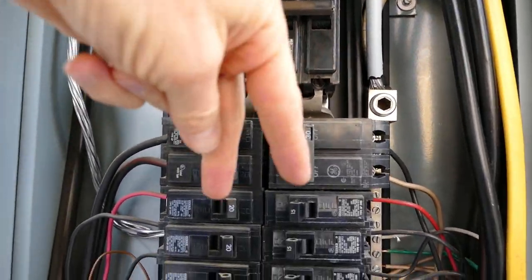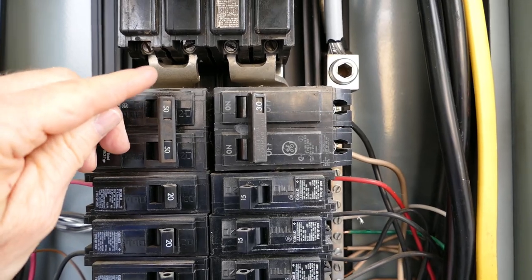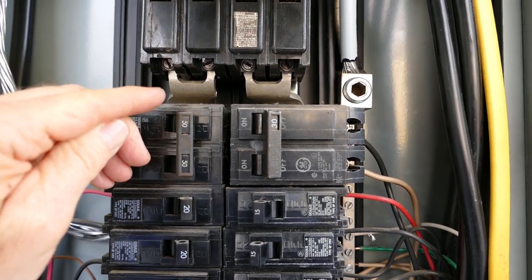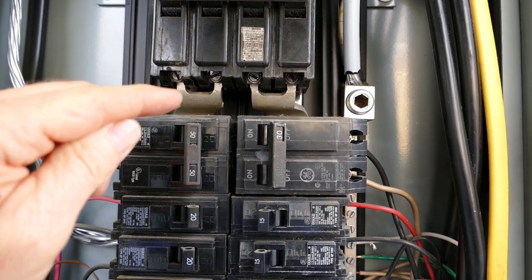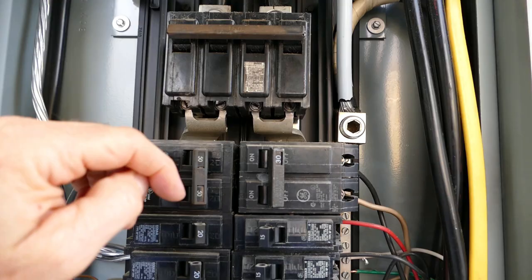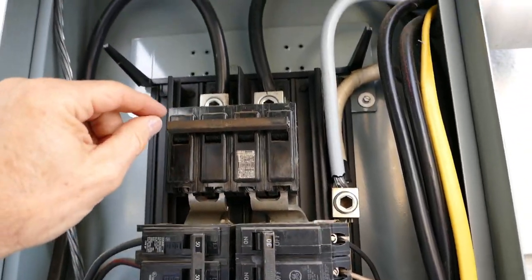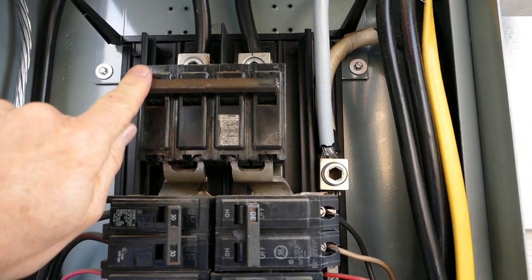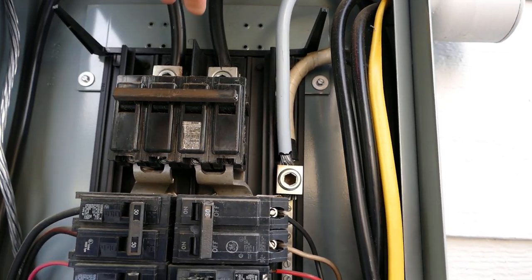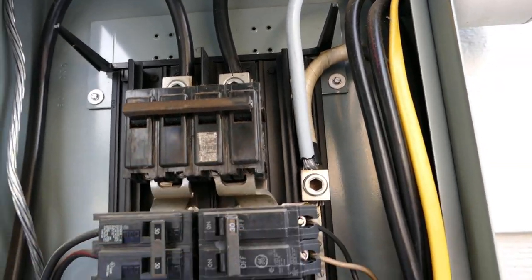From the main breaker, we go into the hot bus bars, which are these metal plates back here. My finger is about three inches away from that — do not touch. I do not recommend you open a panel up like this by yourself. If you do, I would recommend turning power off to the entire building, but that will still leave those two lugs up on top hot, with nothing energized below them.